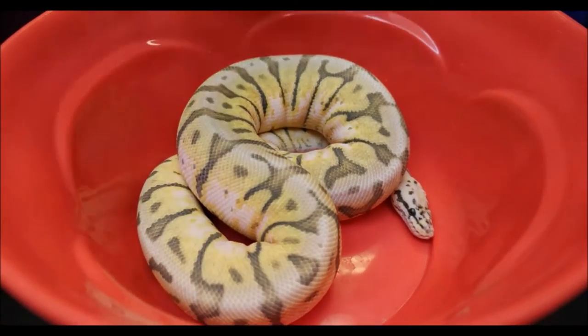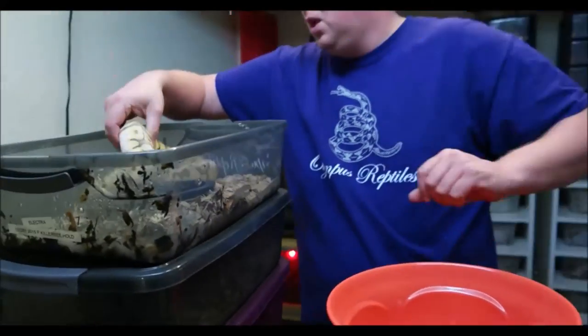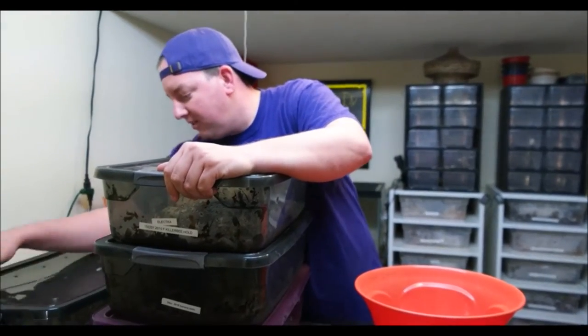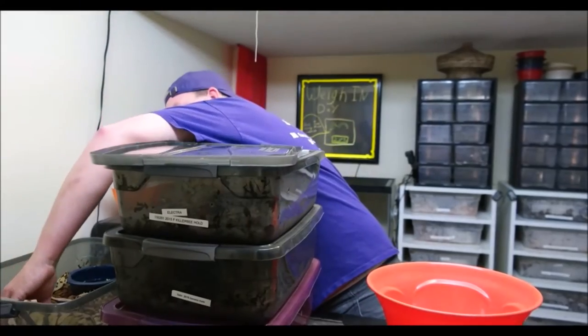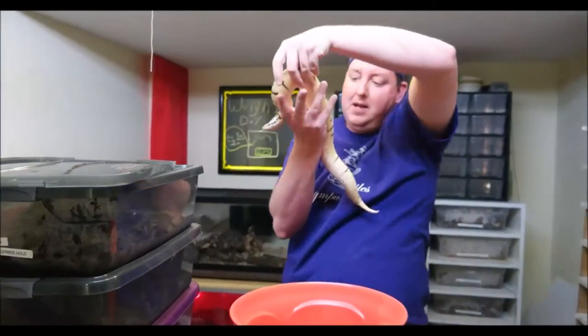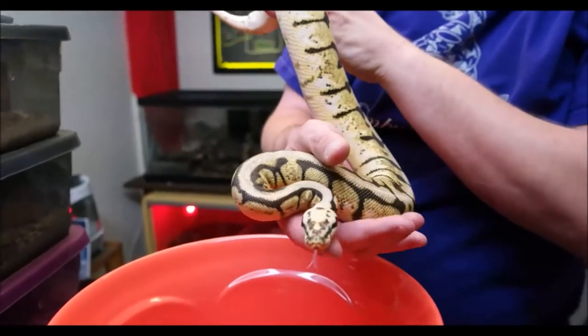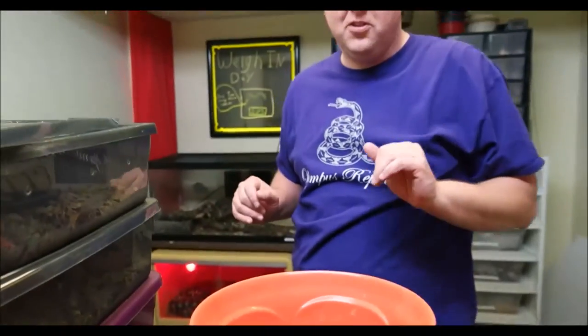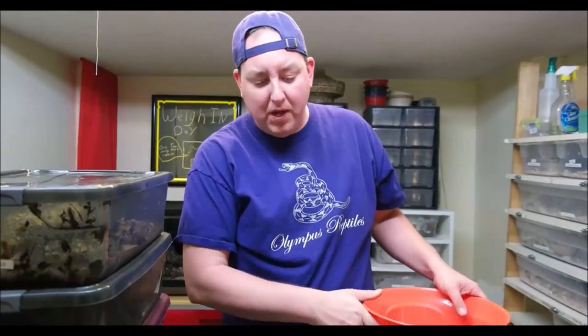Last but not least is our straight bumblebee. You can really see the color difference between the bumblebee and the killer bee. She's actually getting fairly close to shedding — a little dark right now — and comes in at 798 grams. She and the killer bee share the same father but different mothers: this one was born from a normal and the killer bee was born from a pastel last season.